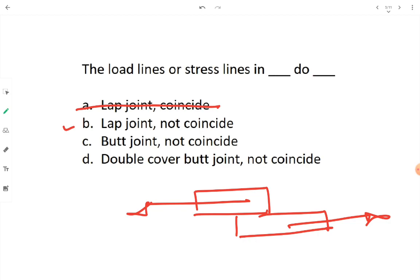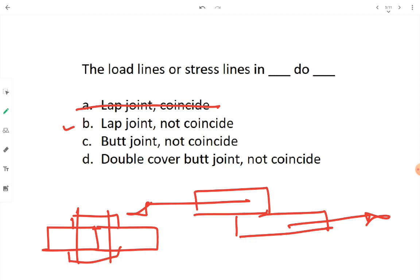Now let's check options C and D regarding butt joint. In a butt joint, members are placed side by side and a cover plate is used to fix them with nuts, rivets, or bolts. In a butt joint, the load line of the first plate and the load line of the second plate are coinciding, so option C is also wrong.